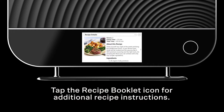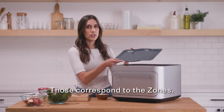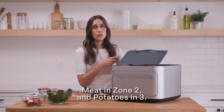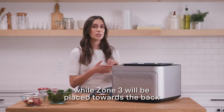The metal tray has little numbers on the left-hand side that correspond to the zones. So for this recipe, broccoli is in zone one, meat in zone two, and potatoes in zone three. Zone one will be at the front of the Brava, while zone three will be placed towards the back.